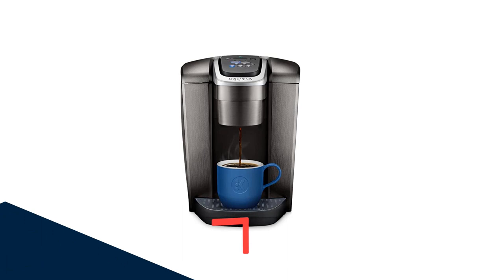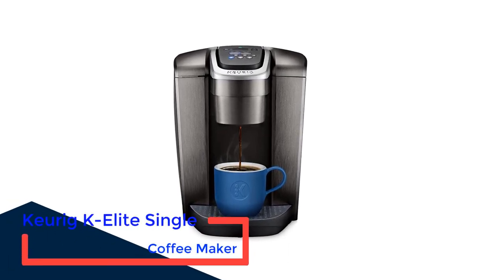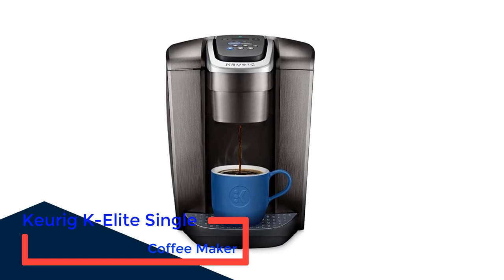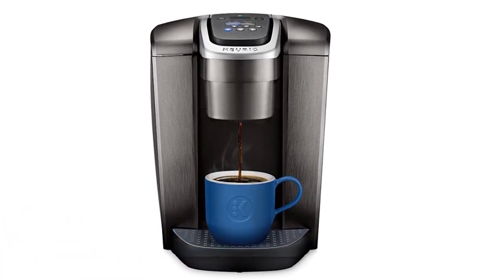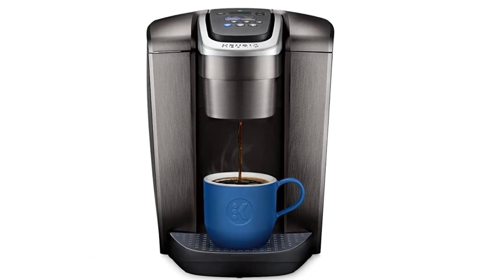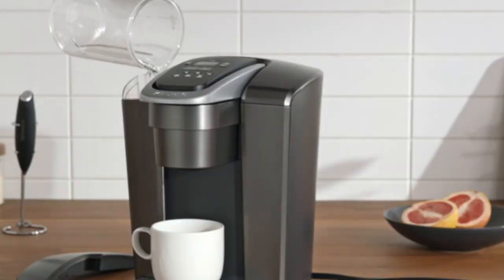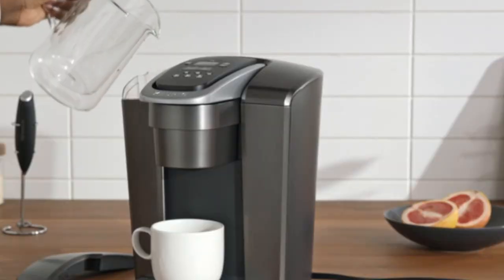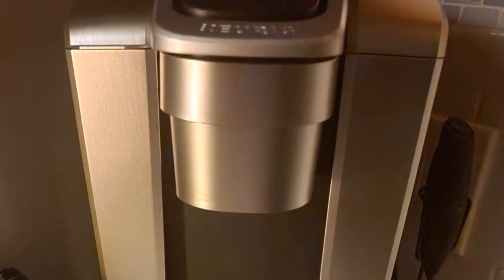Number 2: Keurig K-Elite Single Coffee Maker. This machine from Keurig took the top spot in our tests and brewed the best-tasting coffee — it was consistently flavorful, full-bodied and smooth. Its easy-to-use control panel has simple buttons that allow you to choose from 5 drink sizes, from 4 to 12 ounces, and regular, strong or iced brews.